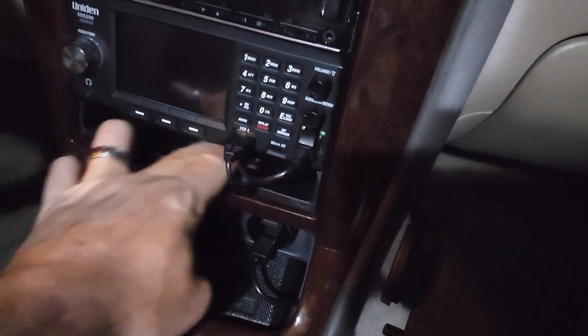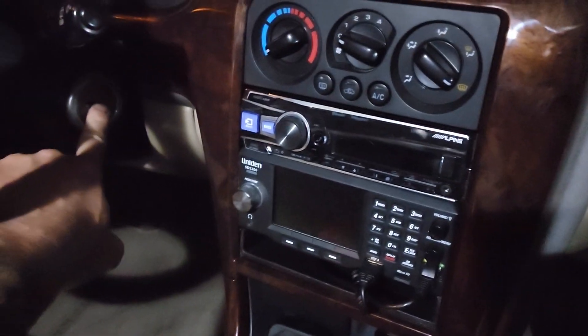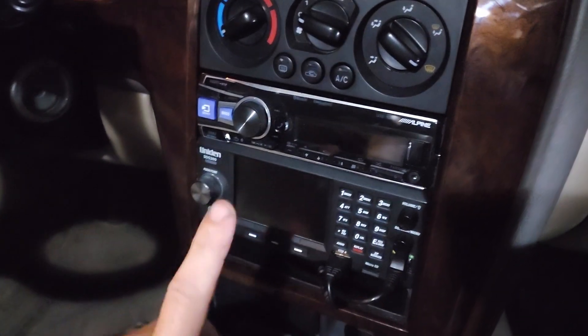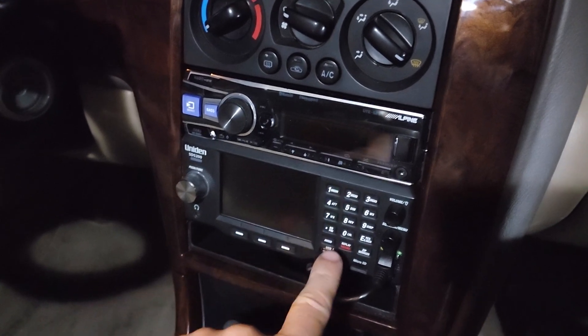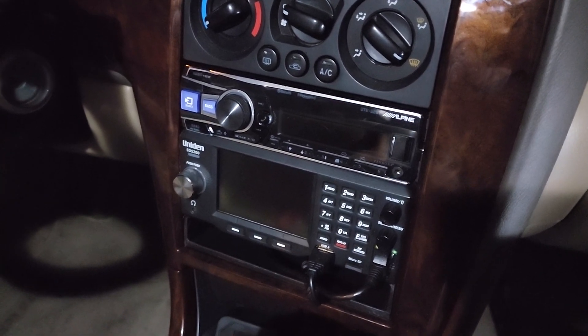The problem is that this radio is wired to only be on when the key is in the accessory position — the ACC position — which is what I wanted, so the stereo and scanner go on at the same time. However, if I'm using the scanner from inside the house, I don't want to drain the car battery. I have a solution to that.